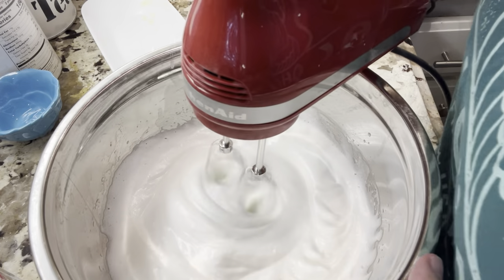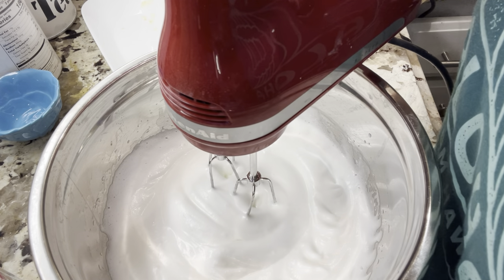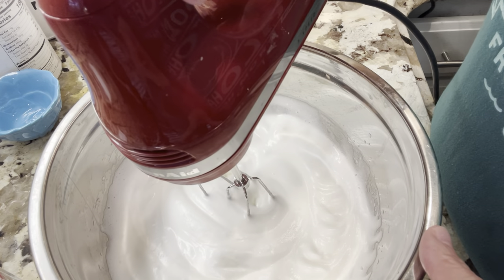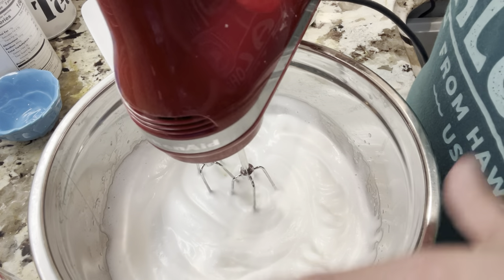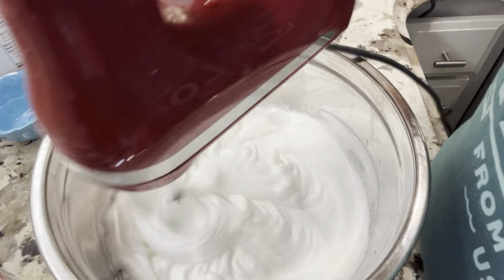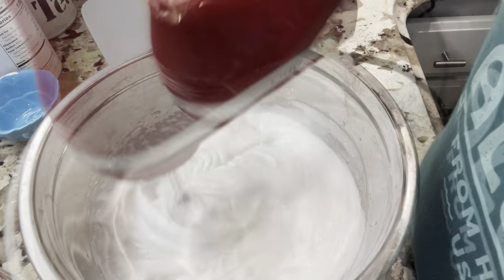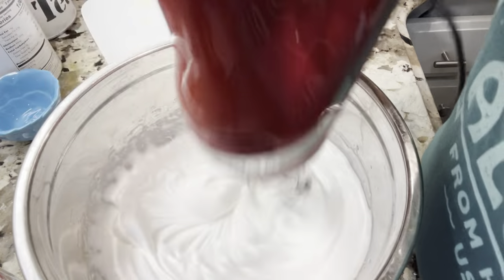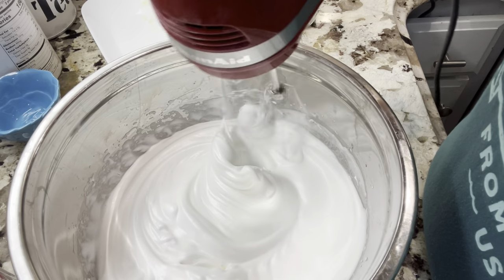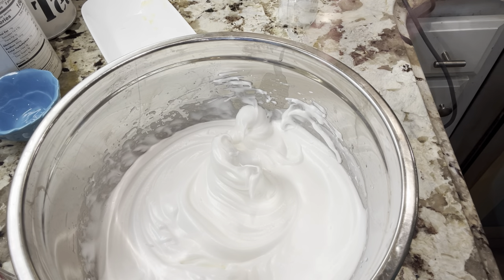Now you're wondering what I did with the two egg yolks I didn't use in the pie. Well, they went down the drain. You can put them in the refrigerator if you have plans to use them for something else, but I didn't, so I was wasteful — sorry. See how it's getting really glossy and standing up? I think it's just about ready. I think that's it — now we're going to put this on our pie.